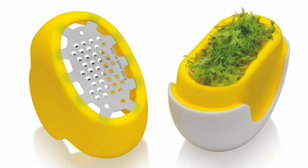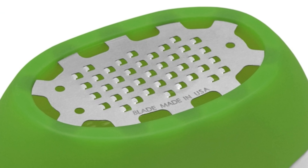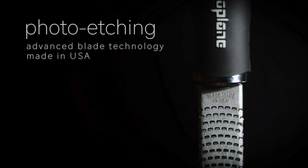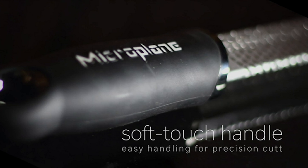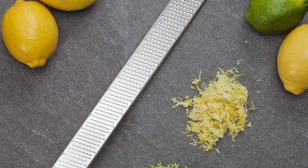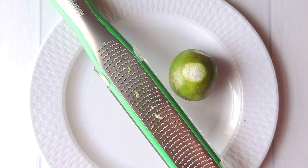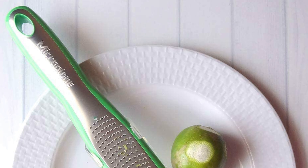When it comes to grating cheese, vegetables, and other foods, a good microplane zester can be a lifesaver. These kitchen utensils have been around for years and are still going strong. They come with different blades so you can choose from coarse or fine grating depending on what your recipe calls for. In this video, we will be giving you the lowdown on the five best microplane zesters available on the market today, to help you find that perfect microplane zester.